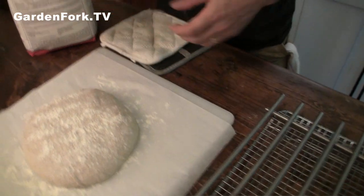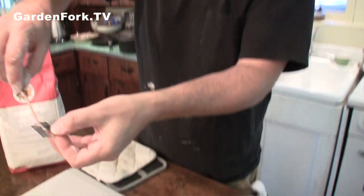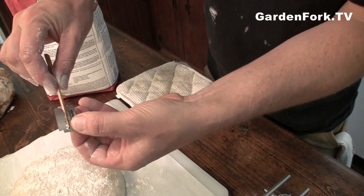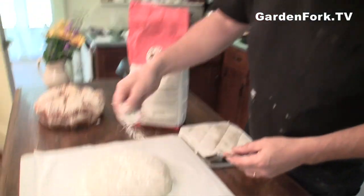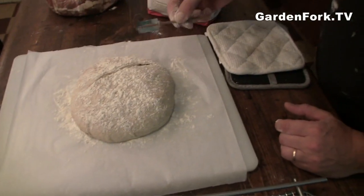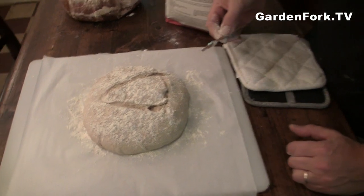Instead of using a serrated knife, I saw this in the Tartine Bread bakery book — get yourself a coffee stirrer, or maybe a chopstick, or a little slice of wood, and get these single-edge razor blades. Goes in and through the other side. This is called a lame — L-A-M-E — and that's how they carve neat things into the tops of loaves of bread. We're going to carve a triangle in ours so we don't get our two loaves mixed up.